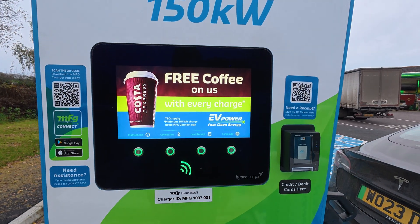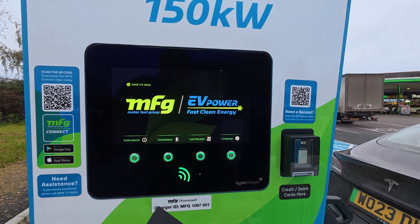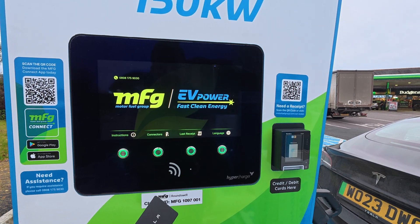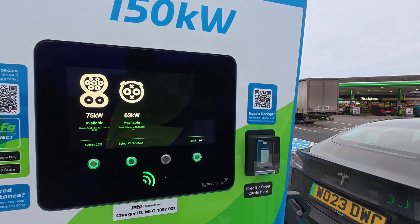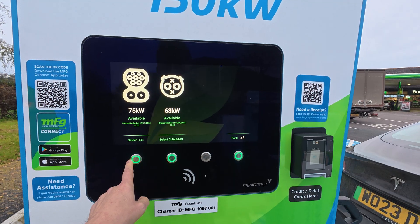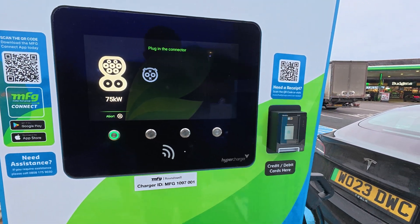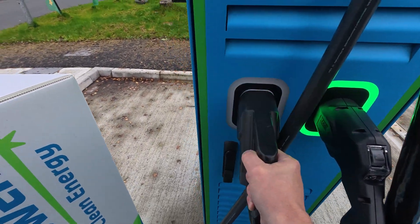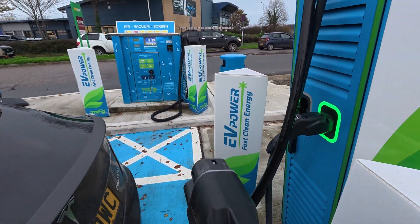Just like the Electroverse card, you can use your Tesla key card once it's programmed for multi-pass on third-party chargers, like this MFG charger here. So if I just authenticate, and now select which charge I want — obviously I want CCS. And you can see the CCS plug is flashing. And plug in.